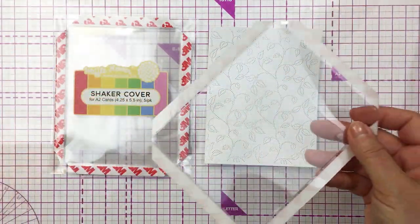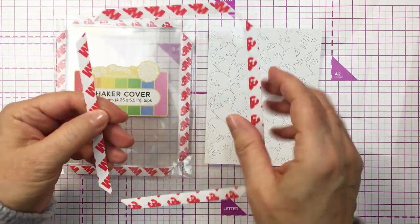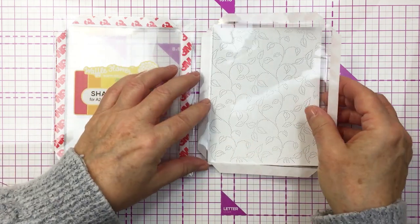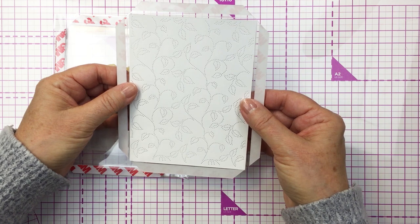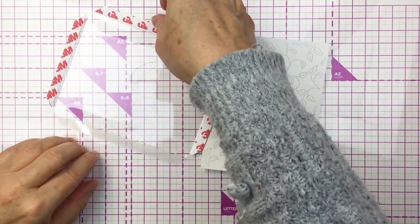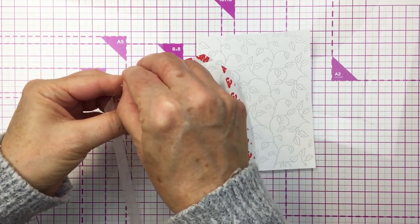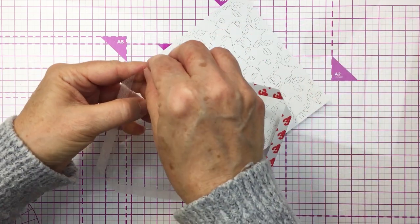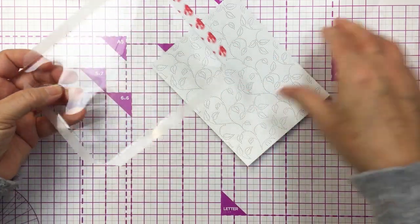Now with these little shaker covers, what you do is take off the film off the front of the plastic, then take off the adhesive from the sides and lay that over the project, then fold those tabs over and adhere them to the back side of your cardstock. So here you can see I'm going to take that release paper off of the plastic — it's got that red print on it so you can't miss what you have to peel off.